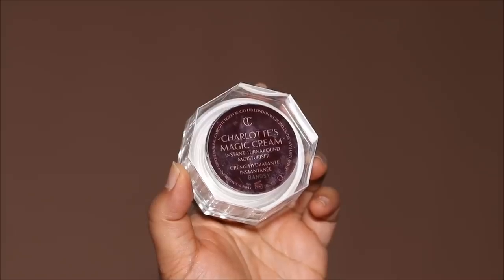To hydrate my skin I'm going to be using the Charlotte Tilbury Magic Cream — this is a moisturizer. I'm applying a generous amount all over my face and neck, basically in areas where I will be using makeup. This feels luxurious on the skin. I have super sensitive skin and this does not irritate at all, although it has a little bit of fragrance.